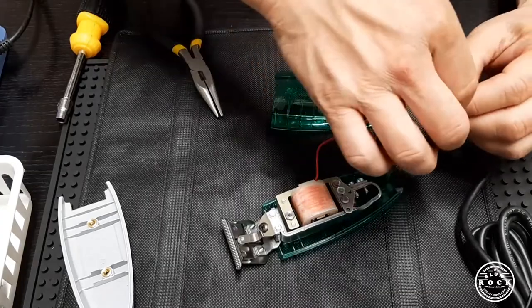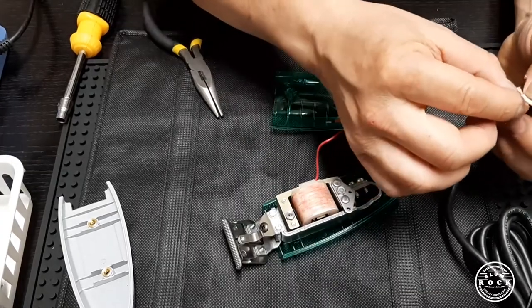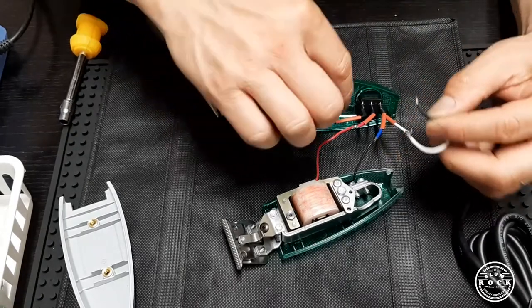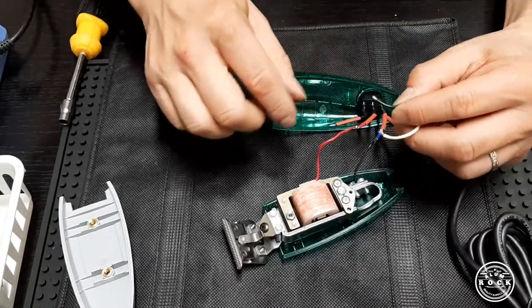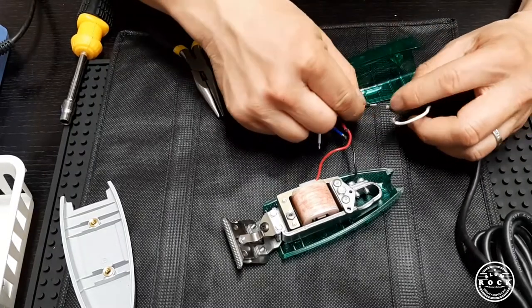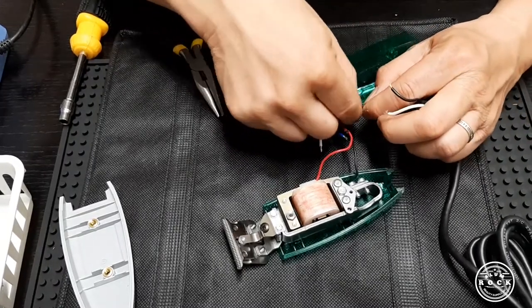Next is the black core from the outlet core going with the black Omnicore. So black goes with black.